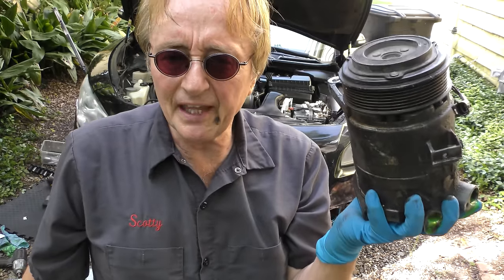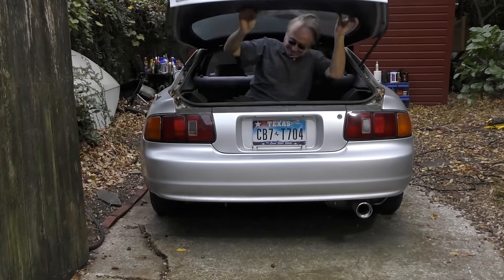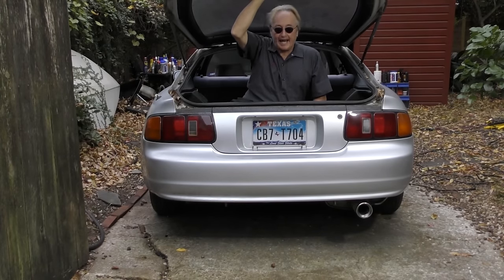Sometimes it's a lot simpler than you think. This old compressor is now going in the recycle bin. And here are some bonus questions and answers.